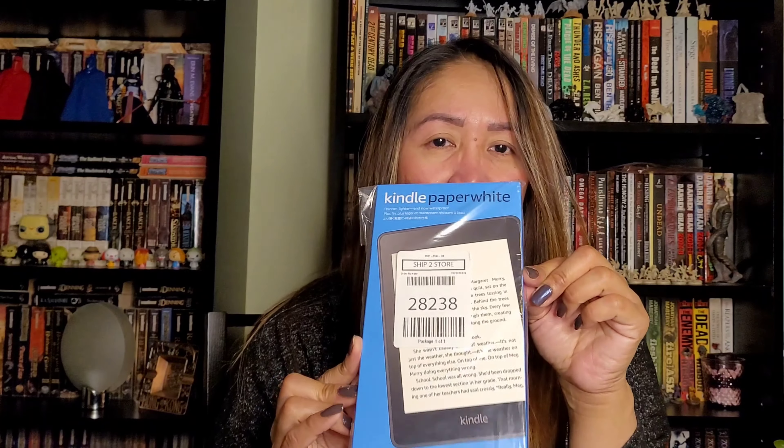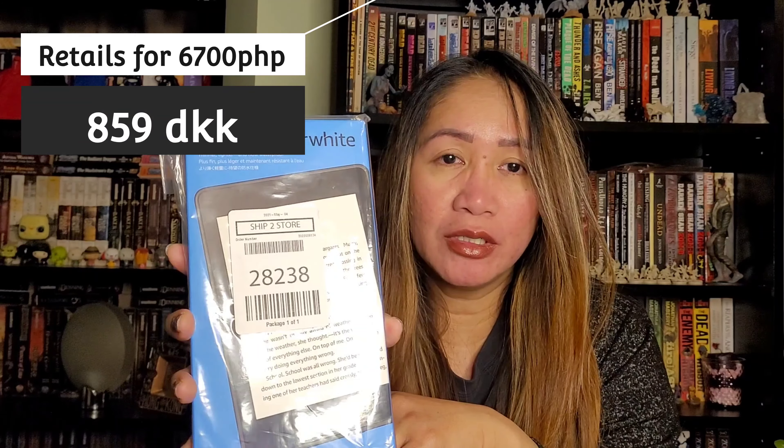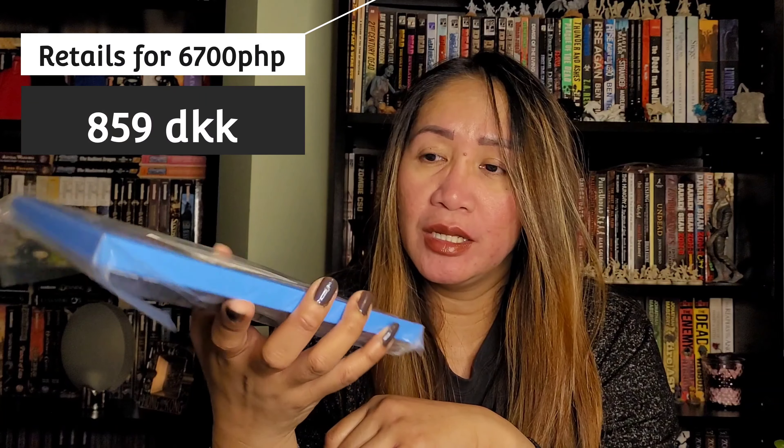We're going to unbox the Kindle Paperwhite. I bought this one from Giganten — it's just the black model, a black color. I didn't buy any of the colored ones. They actually have plum, black, and sage — I'm not really sure how many colors they have right now, but I'll be posting some pictures of those. If you want to buy one, just choose whichever you want; they're all nice colors.